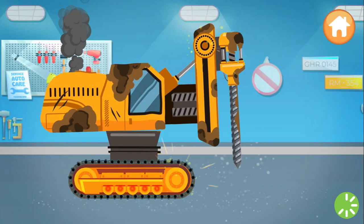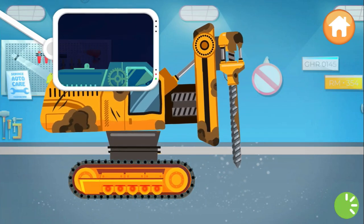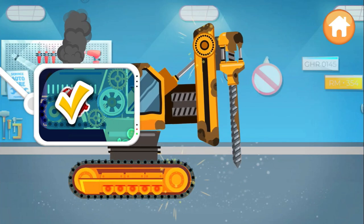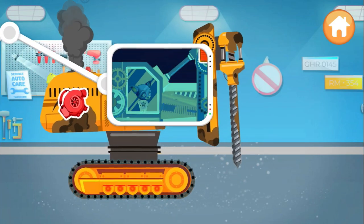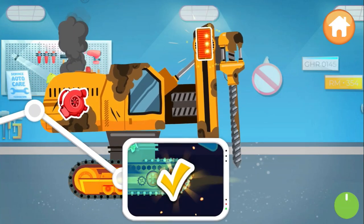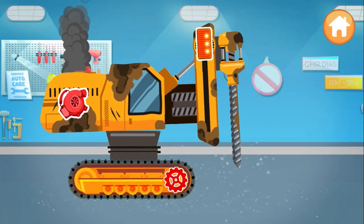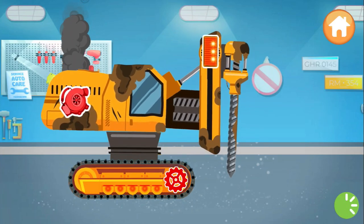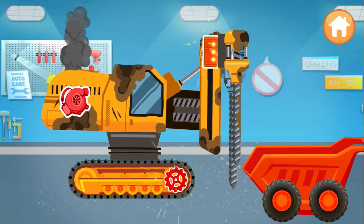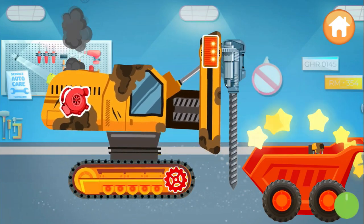Uh-oh, something's broken! Drag the scanner to check it out. You're so smart! Super! Now let's disassemble the heavy drilling tractor. Keep going!